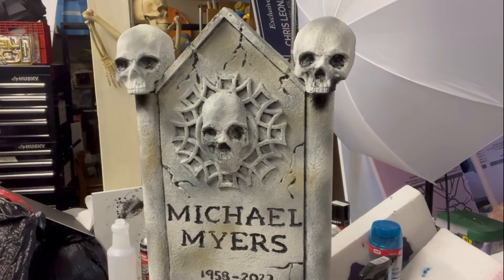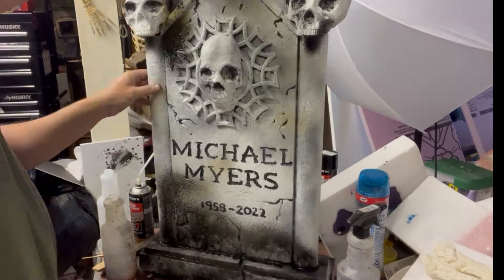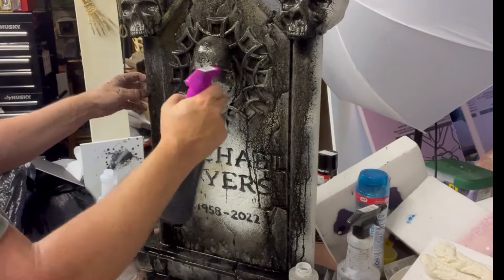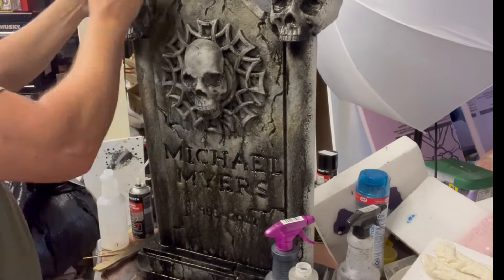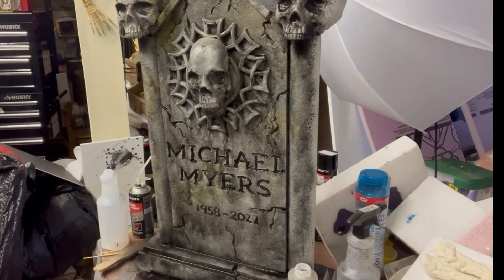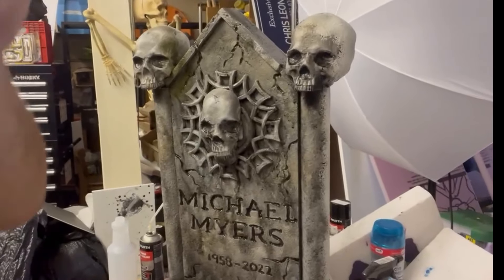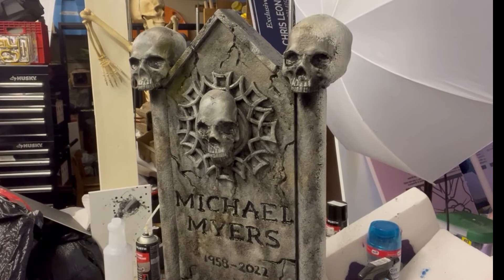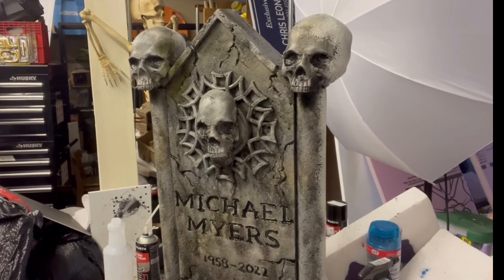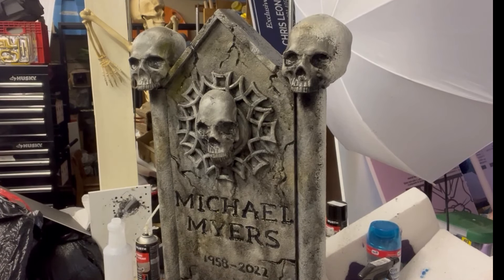Now we're going to do a black wash. That black wash just makes it look so cool — it really interacts with the different shades of paint that I just sprayed on it. We're pretty much done with that paint job. Now we're going to do the contact cement and put some moss on here.